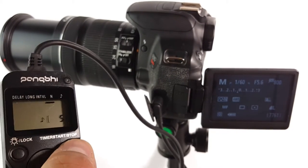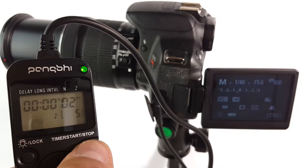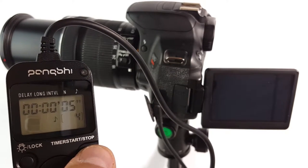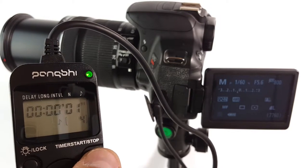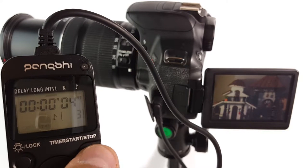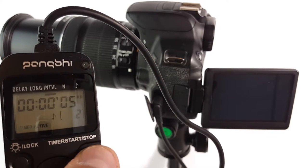Alright, let's start. Three, two, one — that's one shot right there. There you go, another shot. Three shots total.